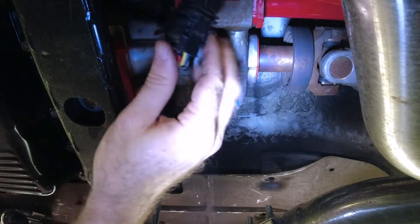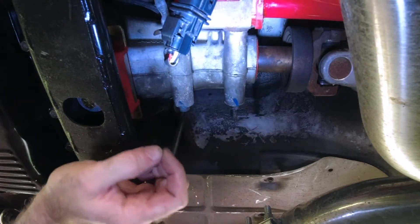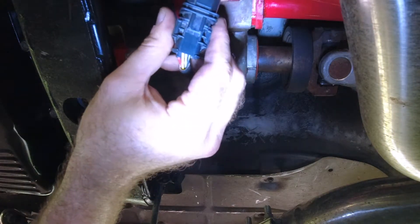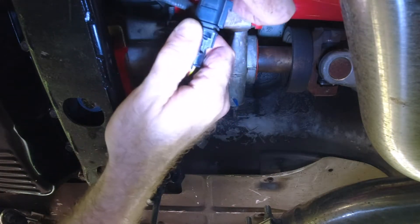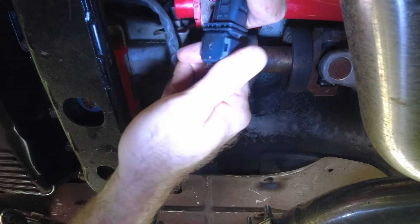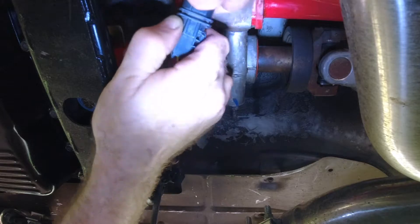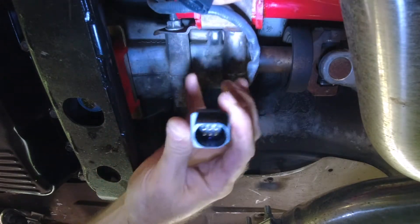Okay guys, once you get the wideband hanging out in the free air you've got to disconnect the sensor, which is right here. Just press down on this and it comes right off.